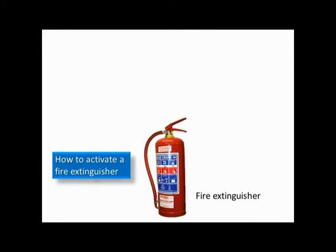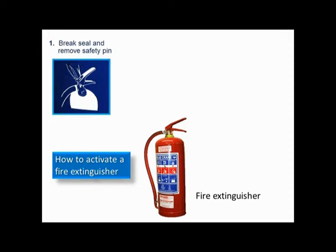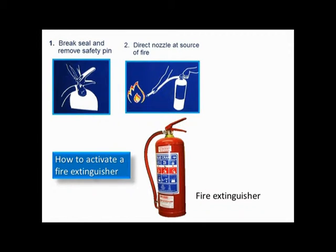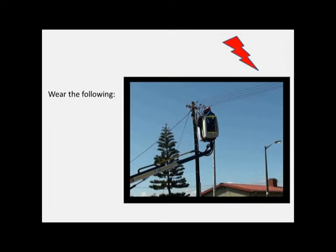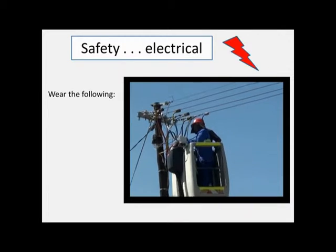How to activate a fire extinguisher. Safety with regard to electrical heat.